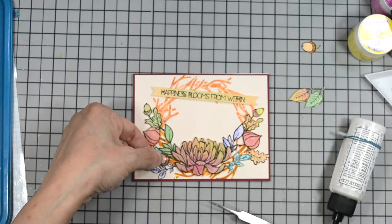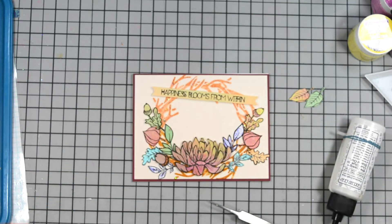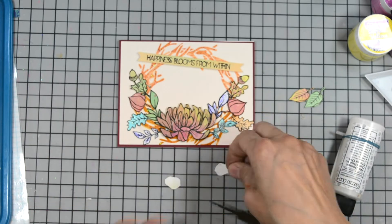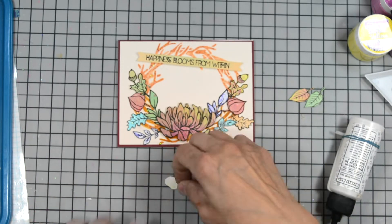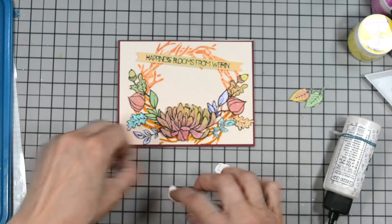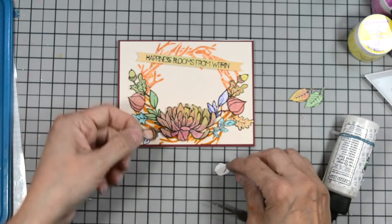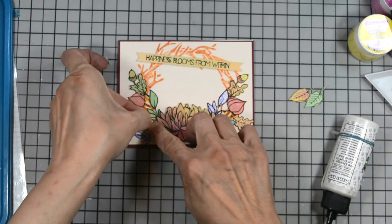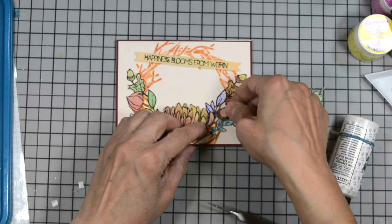Here I'm going to trim off that little tip of our acorn because it was getting hard for me to tuck it where it needs to be. I'm going to put some foam adhesive behind the little acorns and tuck those into our cluster here. We're just about done.